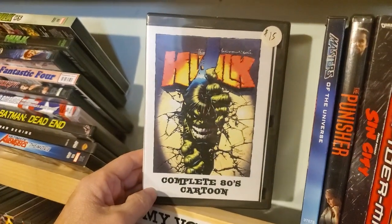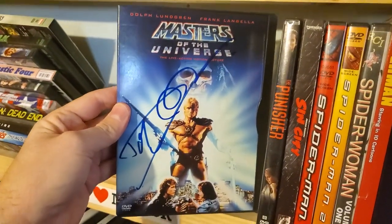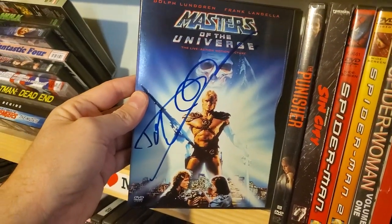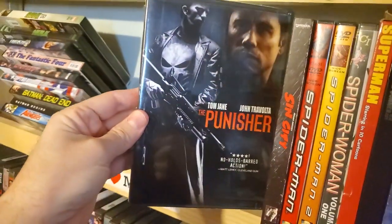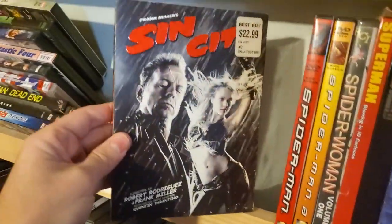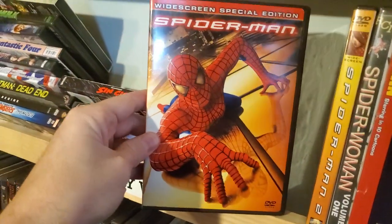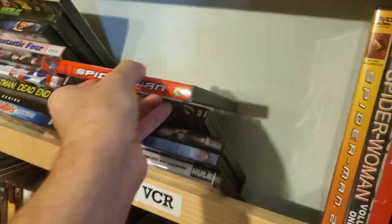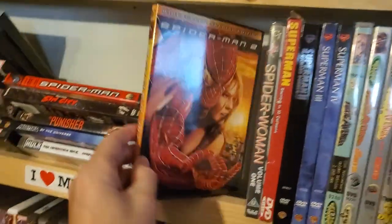Kind of a bootleg — the complete 80s Hulk cartoon. Masters of the Universe, snap case, signed by Dolph Lundgren. Thomas Jane's Punisher. Sin City, for $22.99 at Best Buy. Another copy of Spider-Man — widescreen. I believe the one in here might be full screen. Spider-Man 2.